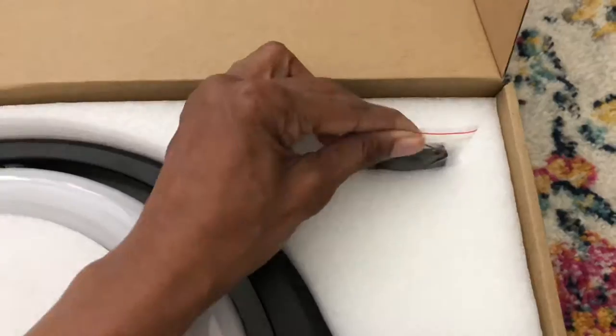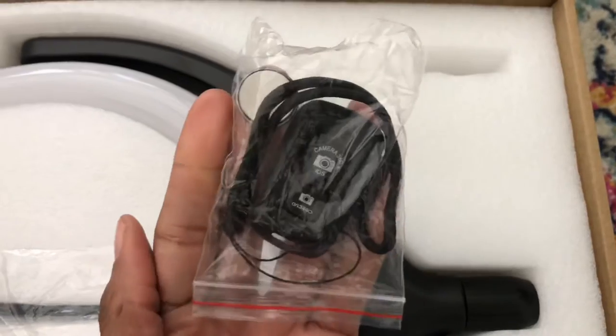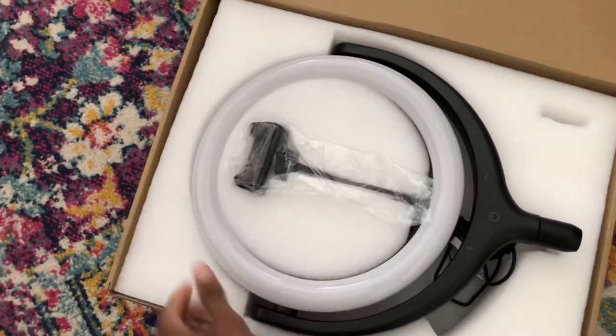That's the ring light. And this is the Bluetooth remote control, which is one of the main reasons why I ordered this light. So let's take this out of the box.